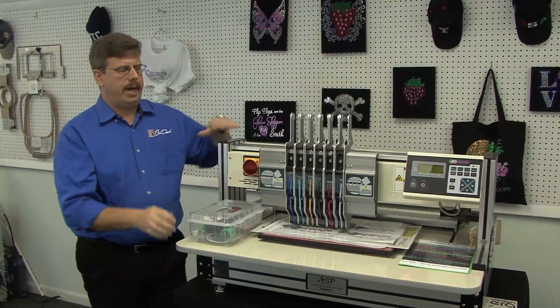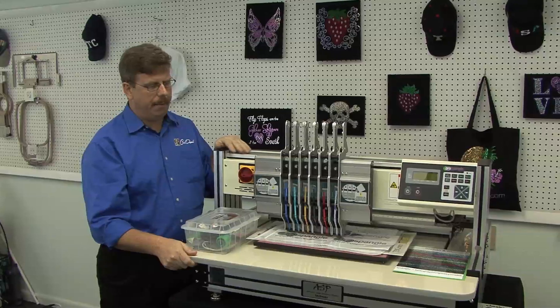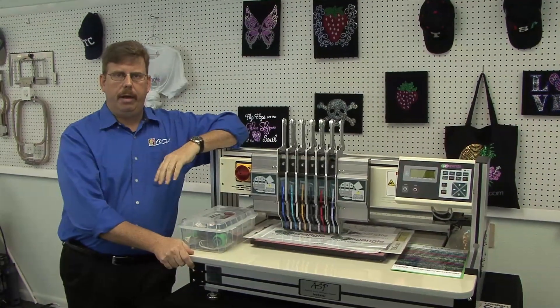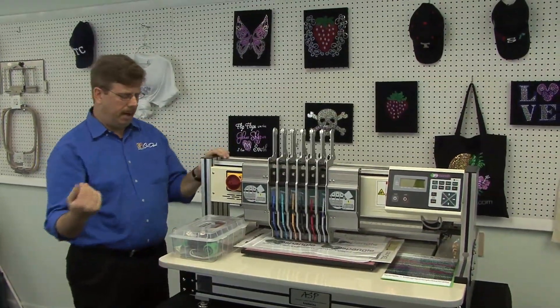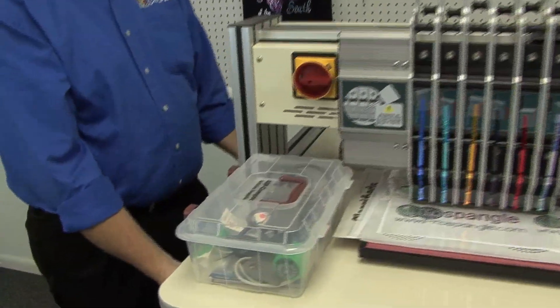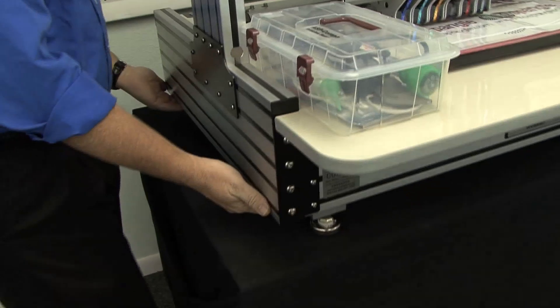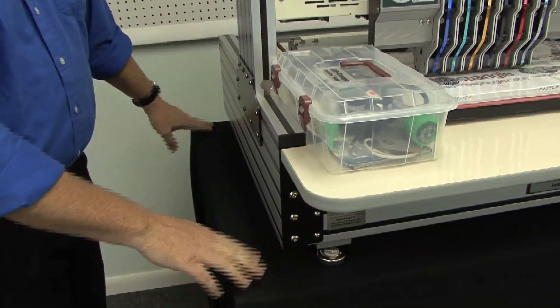In this video we're going to talk about uncrating your machine and setting it up on a sturdy table. Your machine will come in a crate — it's going to be cardboard bound. It's going to take a couple people to lift it up. When you lift up the machine, you want to grab it from the sides. You don't want to grab it from the table. Have a couple people lift it up out of the crate and set it on a table.